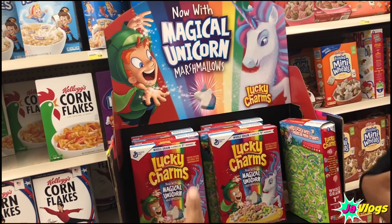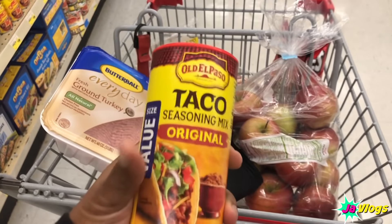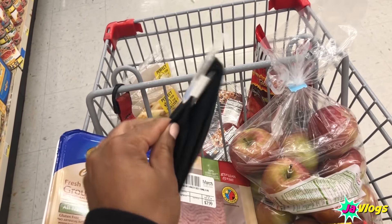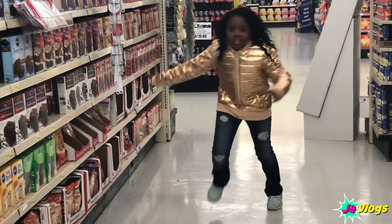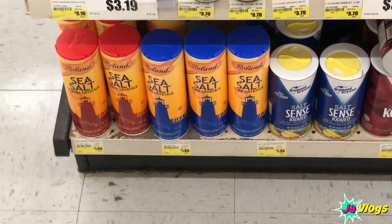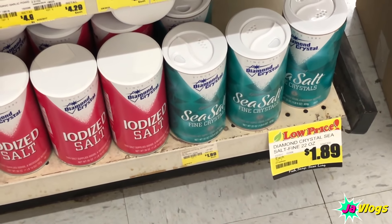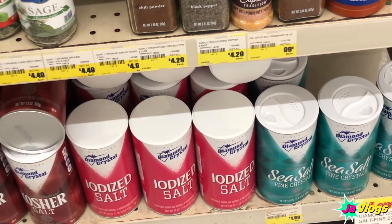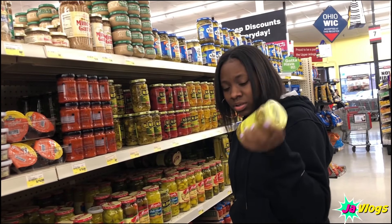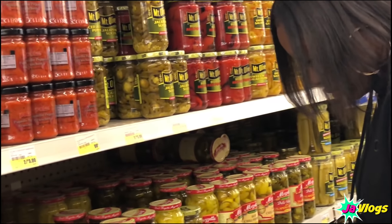It's Lucky Charms — they came together with the fruit loops as one cereal. This is the taco seasoning I always get — the big value size. I picked up some headbands too, for when I wear my half wigs. I need some more salt — I'm about to get sea salt. I got this one for $1.89. Should I get Roland or Diamond Crystal? I'm gonna go with Diamond Crystal. You know the store sometimes has old stuff so I'll check the date.